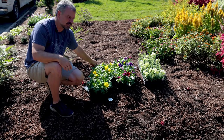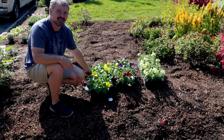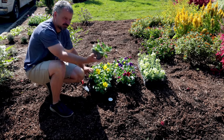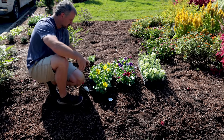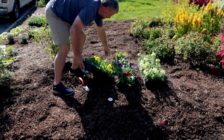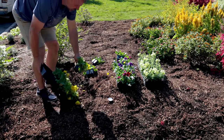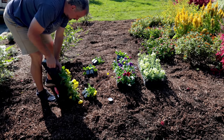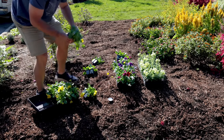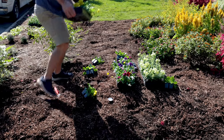I'd like all of these planted between five and six inches apart. Since I'm blending these pansies together, I'll just take these individual cell packs — these are four-packs — and distribute them around where the pansies are going to go, blending the mixes into that space. I need six of these cell packs on each side.